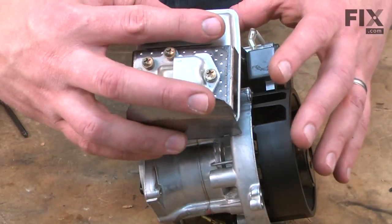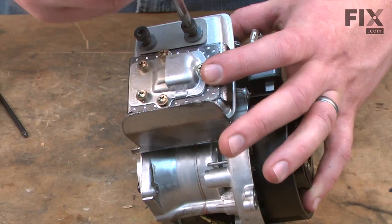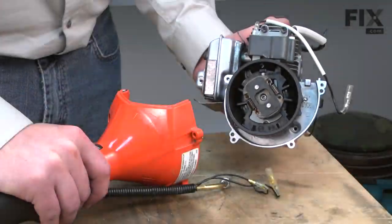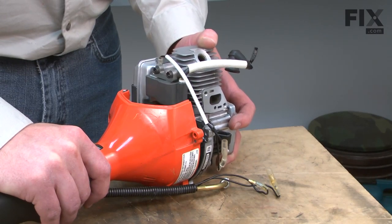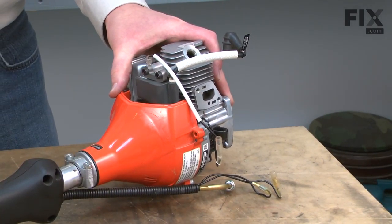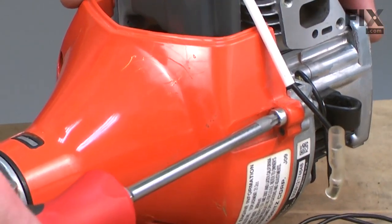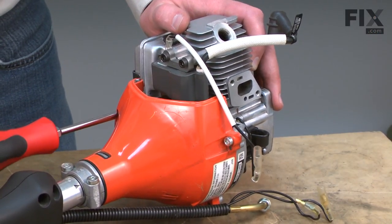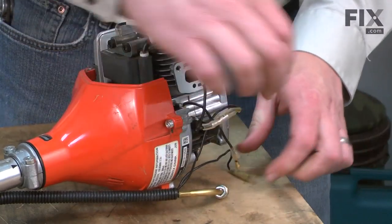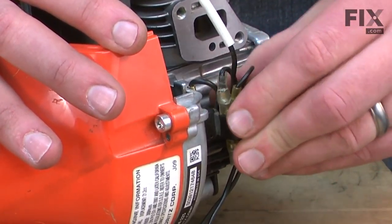Now replace the muffler and the muffler gasket — you'll want to inspect the gasket and replace it as needed. Now I can reinstall the engine assembly back onto the shaft and clutch assembly. There are some alignment pins to line everything up, and then I'll secure it with the screws. Now I'll reconnect the ignition wires and tuck the wires away in the holder on the side of the engine.